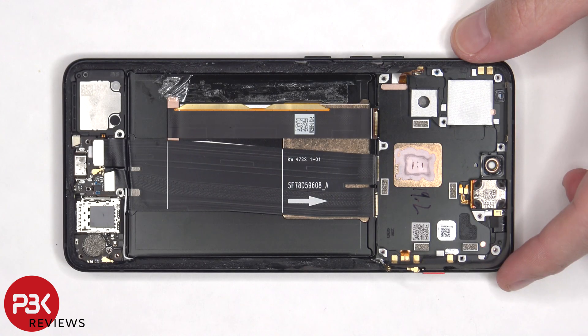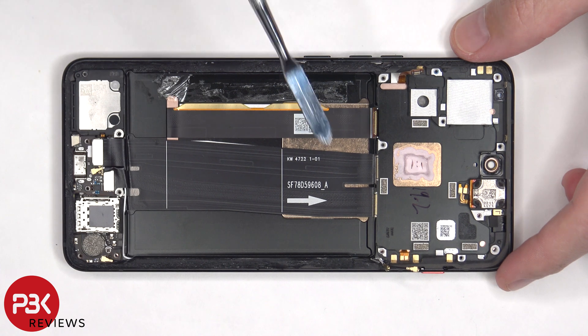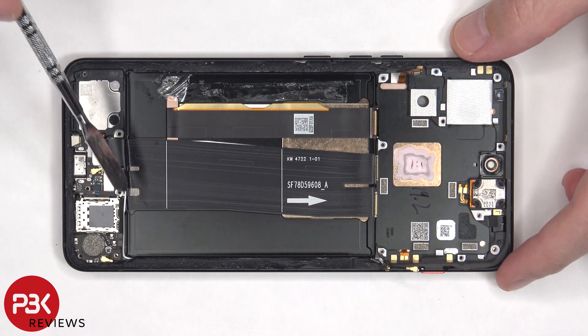Once the battery has been removed, we can see this flex cable for the screen, which is routed through an opening in the mid-frame, and this flex cable which connects the main board to the subboard, as well as the SIM reader.